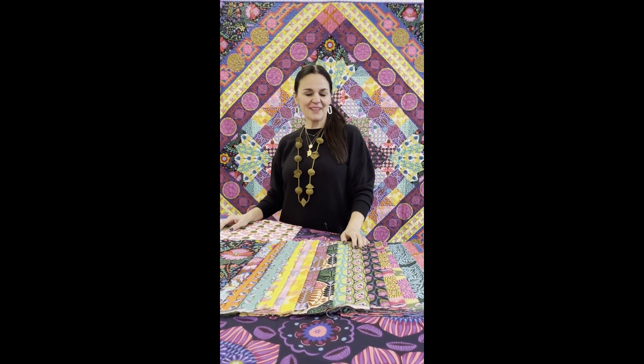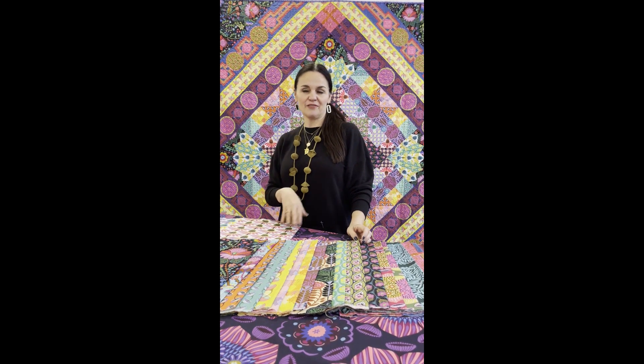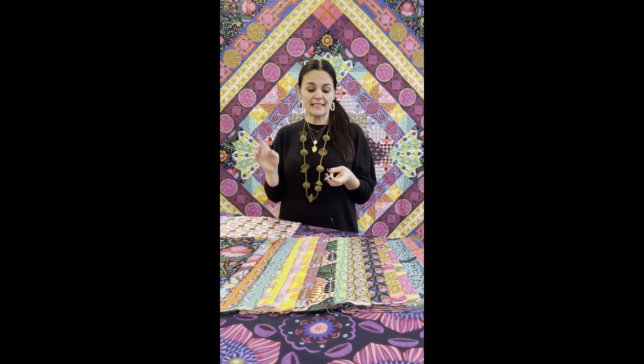Usually when I go to create a collection for fabric, I have already gathered for weeks and months photographs, drawings, inspiration pieces, whether it's fine art, fashion, or whatever it is.